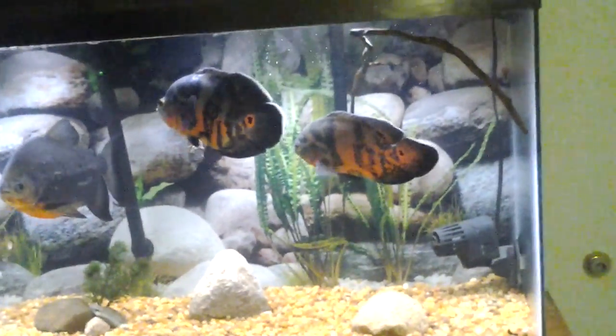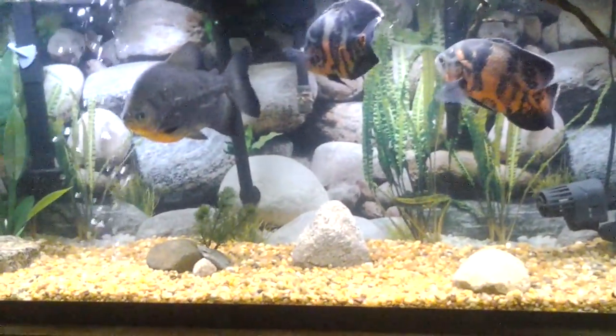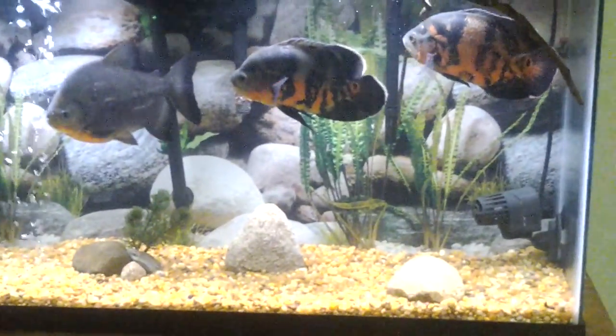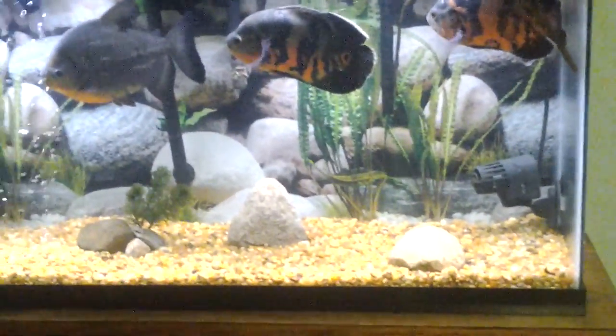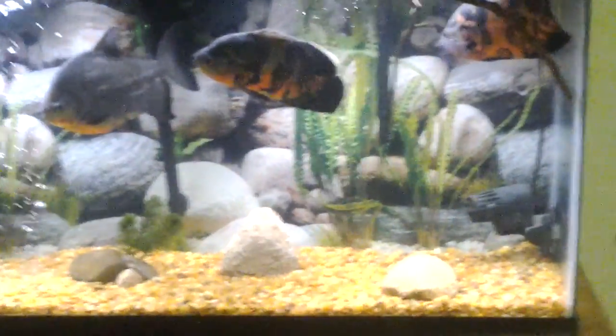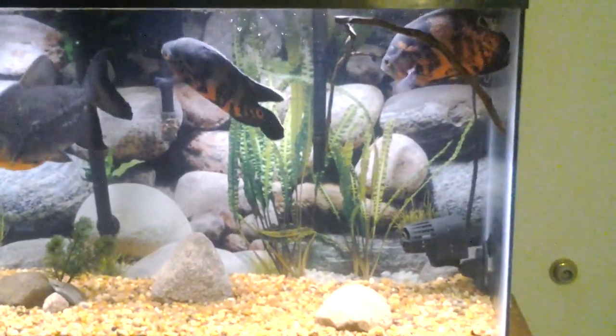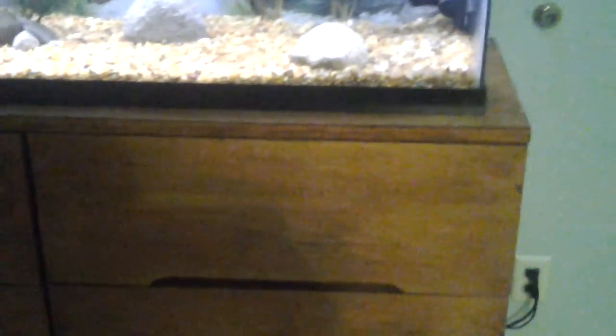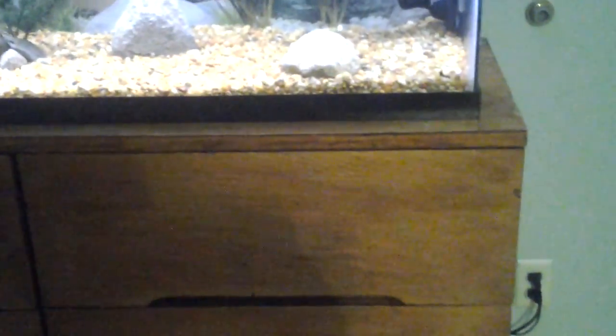They don't really fight over territories, because it's such a small tank. I am going to be getting a 125-gallon hopefully within the next couple of months — I have one picked out already. I just have to come up with the money. I'm currently negative $20 because I bought this filter — I had $15 and it cost $35. I'm going to cut my neighbor's grass for $20 and save everything after that.